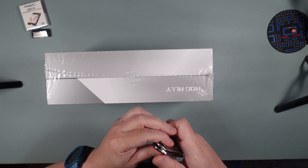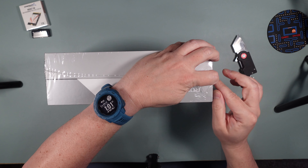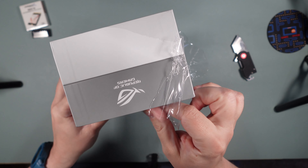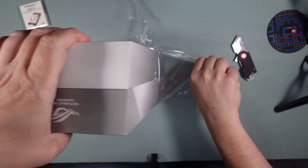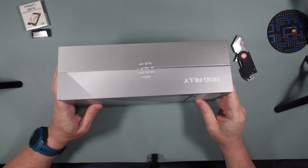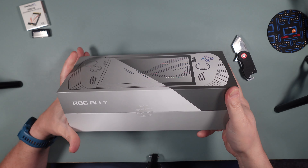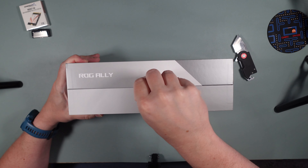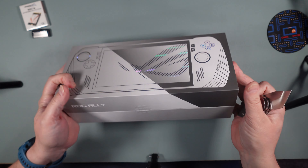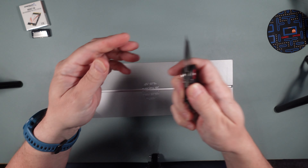Looks like there's a little plastic wrap on here. It looks like a nice premium design box — I'm assuming it's packaged well to make sure it doesn't have any issues. There are some Asus stickers on the sides of the box. I'll just go ahead and cut them because they're not the easiest to pull off with fingernails.